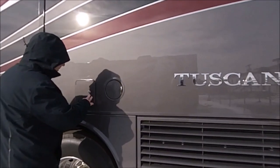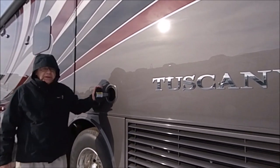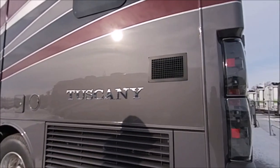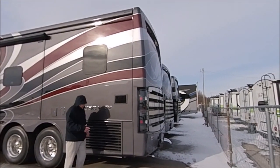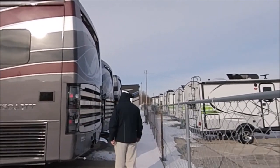Back here is the access for the back of your refrigerator, and this here is for your DEF. On the Tuscany, you've got the 450 Cummins with 1,250 foot-pounds of torque. Another nice thing is the side radiator — the advantage is you're not going to be catching as much debris from the back; it's all on the side.